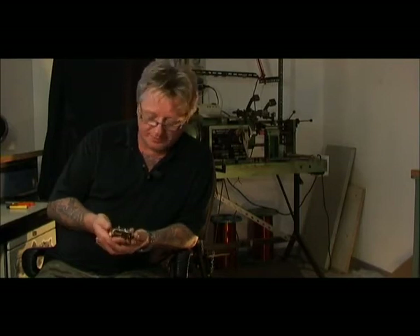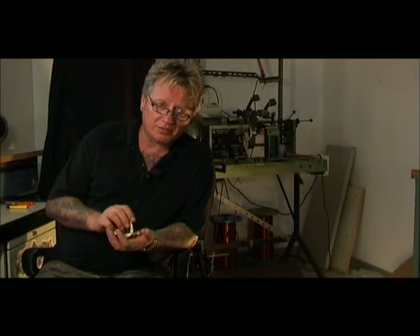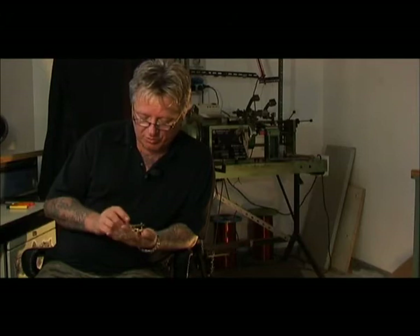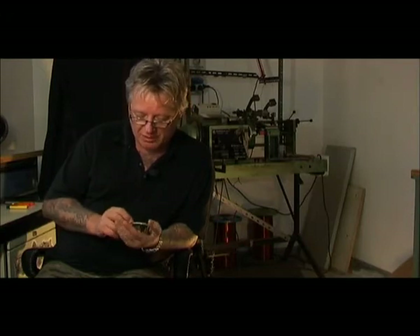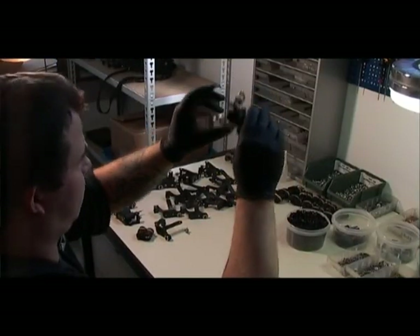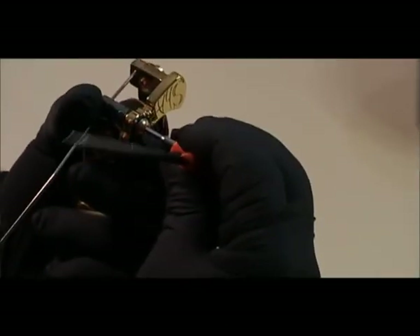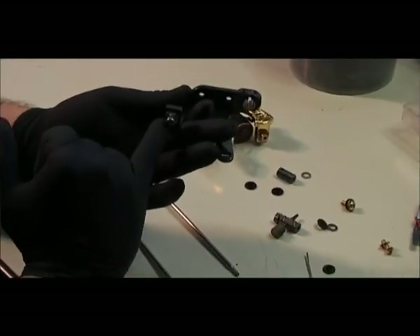Some machines are designed for lining and others for shading. Others are hybrids that can be adjusted so you can decide whether to line, shade, color, or fill in. They have shorter or longer springs, thicker or thinner, with the screw directly on the spring or at an angle — which all determines how the machine works.